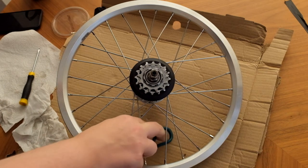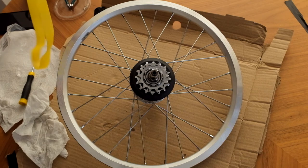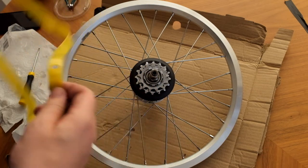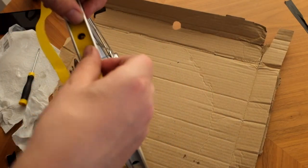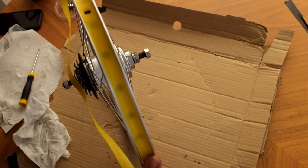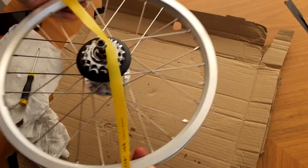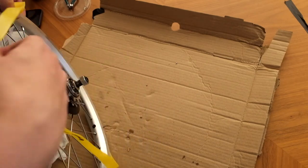We now need to add the rim tape back on. These modern double-walled rims use this yellow tape; the older rims use a blue tape. There are just a couple of things to do when putting the tape on: one is to line up the hole with the valve hole, so make sure that's on to start off with.